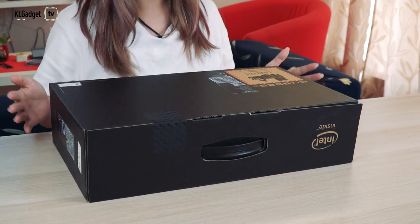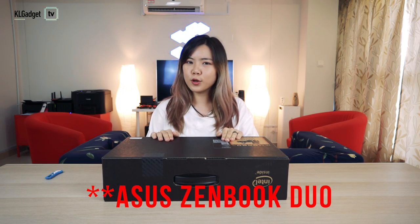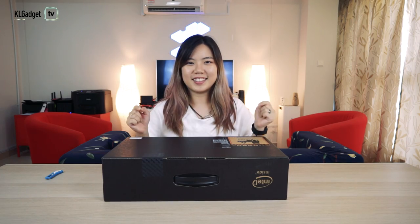Hey guys, so today I'm going to be unboxing something a little bit different. You've always seen me unboxing smartphones but this time this is much much bigger. It's a laptop and it's my first time unboxing it — this is the Asus ZenBook Pro Duo. So let's see what's inside.